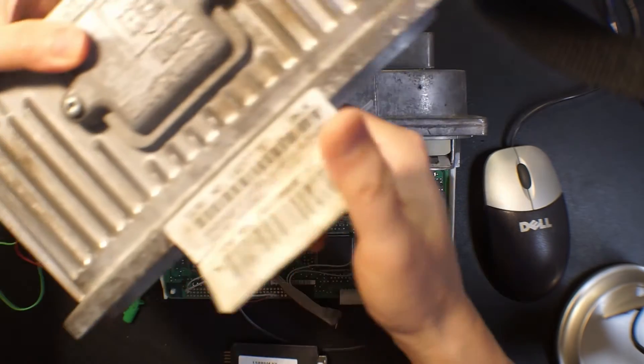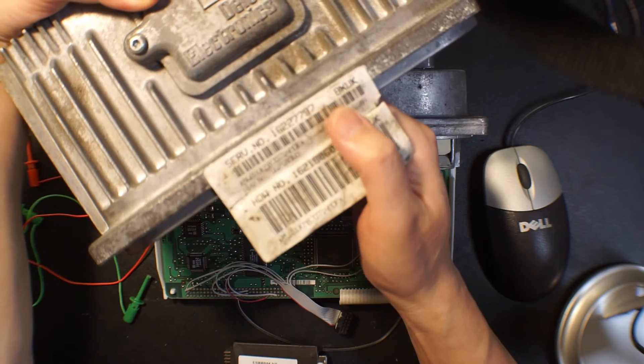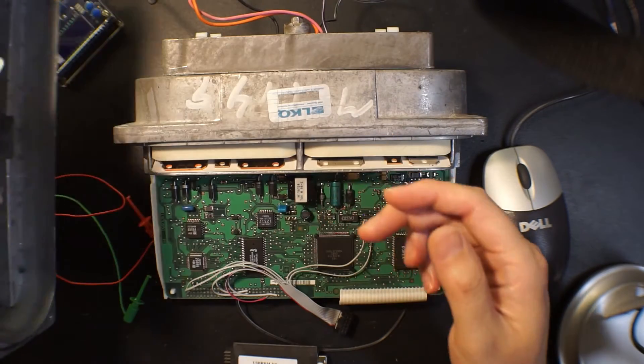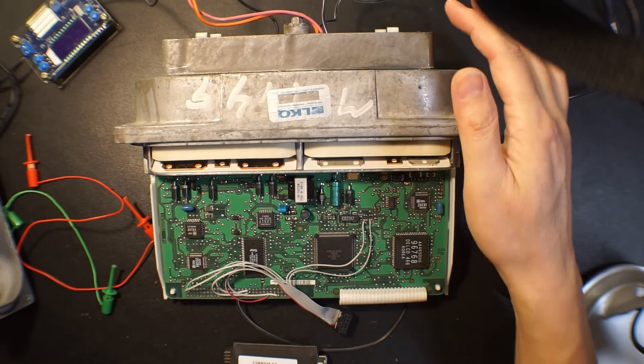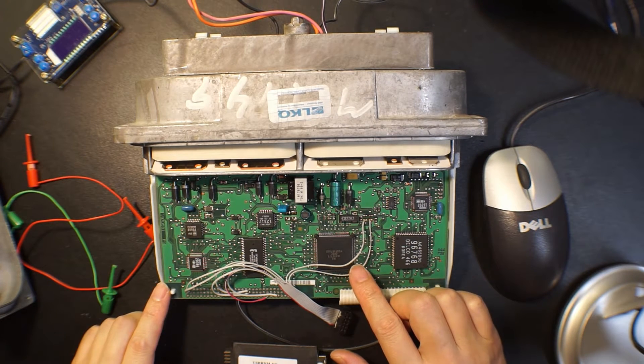This is an ECU with the model number 16227797BXUK. The CPU is the same as the ECU411, using the Motorola CPU.